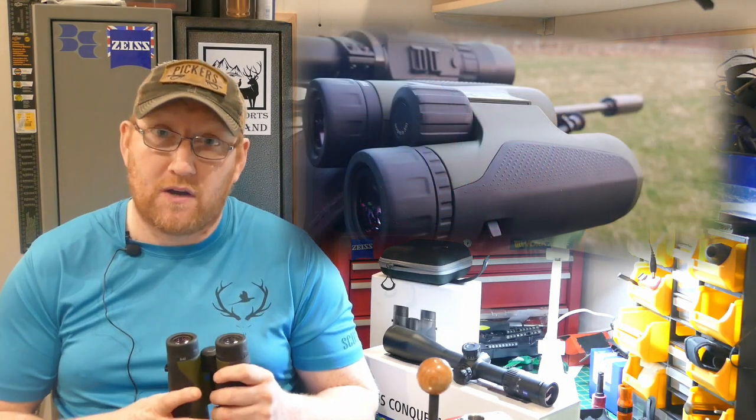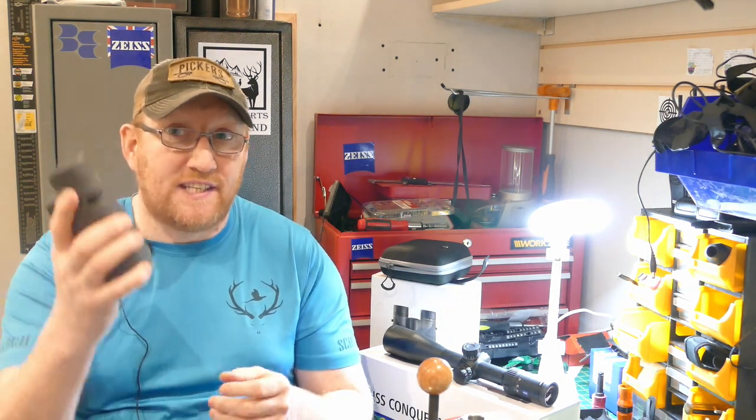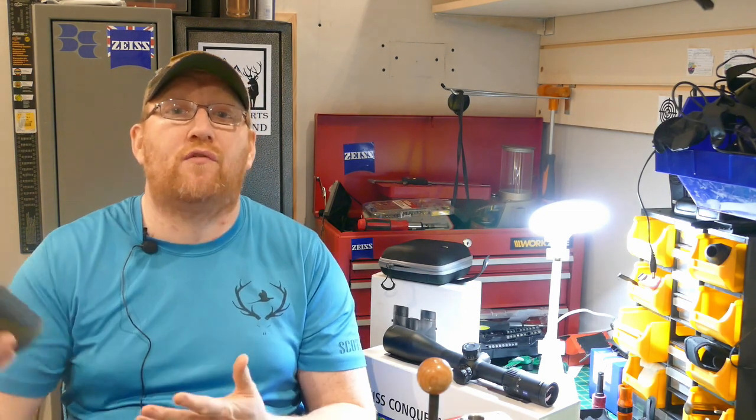I've sworn by Baron Stroud binoculars for a lot of years because they're under the £100 mark and do the job I need. I've compared them with £600 Vortexes, Bushnells, Minoxes, Nikons, and various others, and I've never really seen a difference. I used the 8x42 and the 12x50 Baron Stroud Saharas for a while and really loved them. Now the 8x42 Zeiss Terra ED binoculars are just phenomenal in low-light — phenomenal at picking up detail at 500, 600, 700 yards or even further.